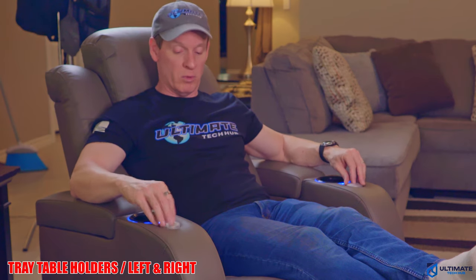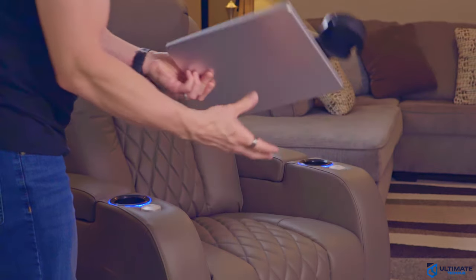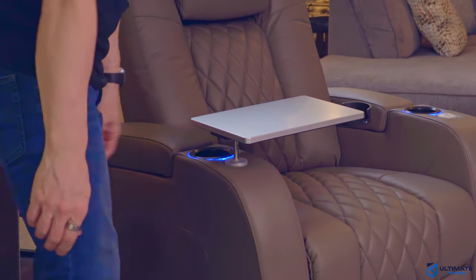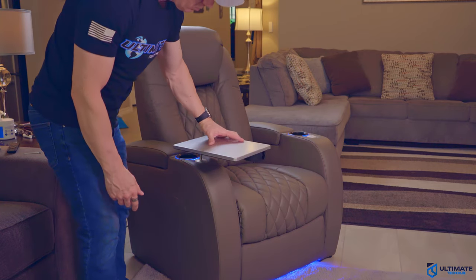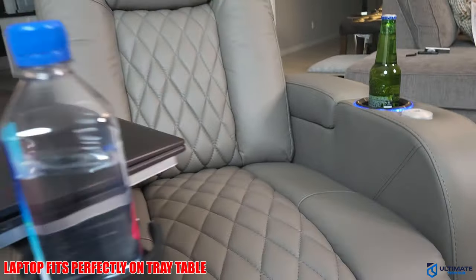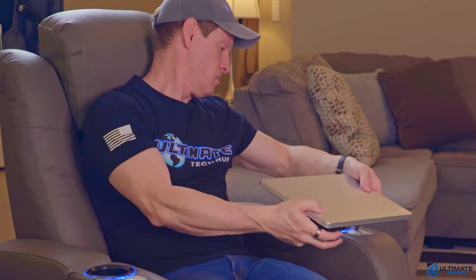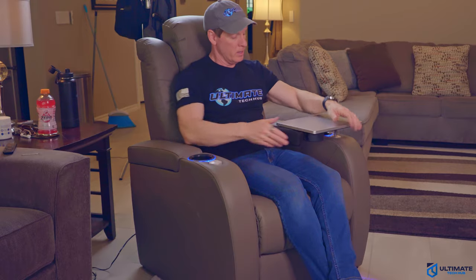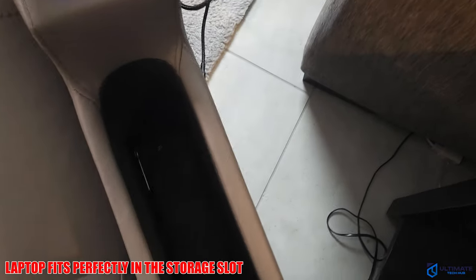The two buttons here control the swivel table. You attach it like so — it swivels and has a place for a drink, or you can leave it empty. It can go on either side of the chair, and when you're done, it folds away and tucks right back in.